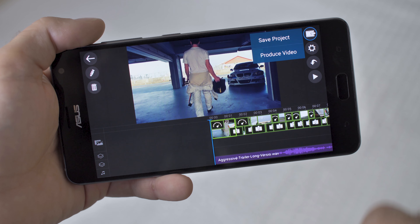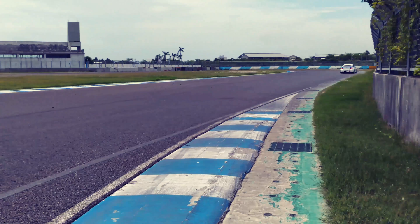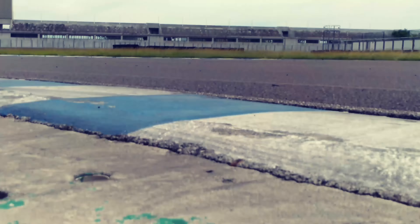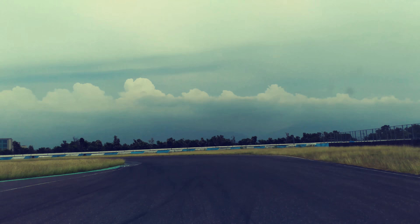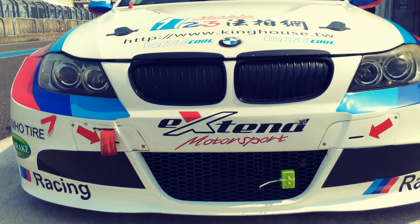Alright, so we're all done. Let's export our final edits as a 4K video so we can watch it on a bigger screen. And there you have it — not that difficult, is it? I hope you enjoyed today's episode and you liked the video we shot and edited on ZenFone AR.